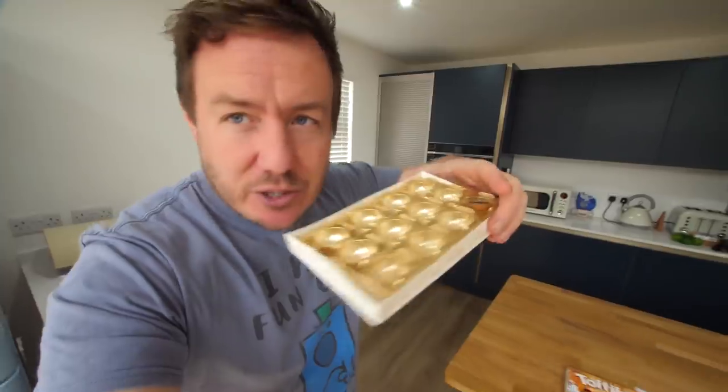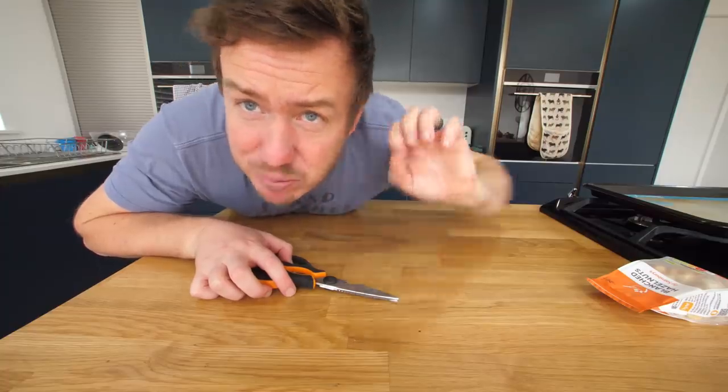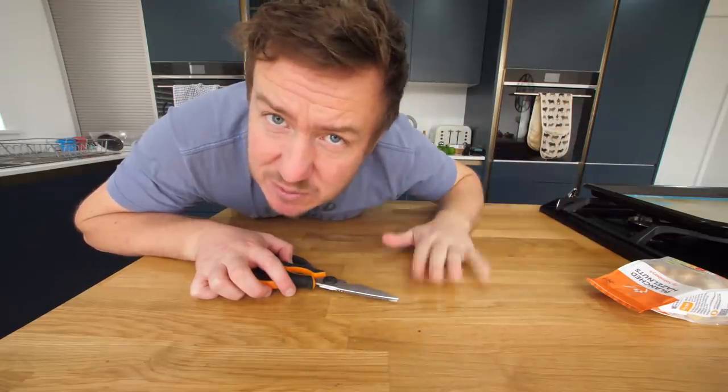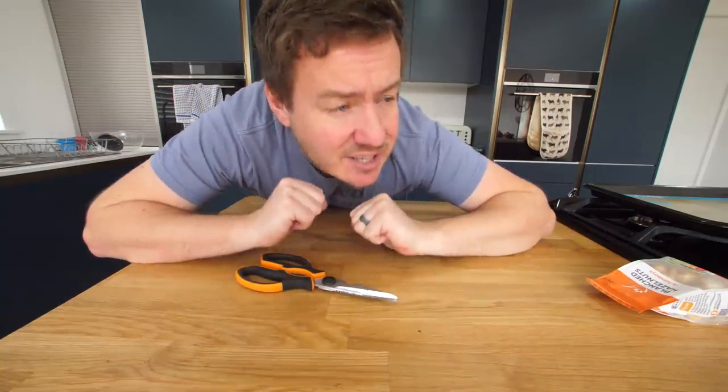Before we start, I'm gonna pre-heat my oven for the very first step. My washing machine's going bonkers out there — if a washing machine just suddenly blasts through the front of the utility room, that's what it is. Pre-heating my oven, just to get it warm, because we're kind of gonna make this inside out.